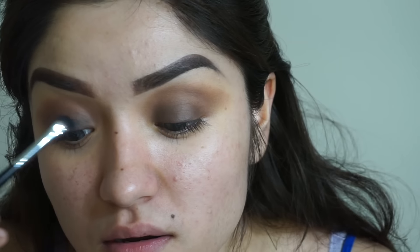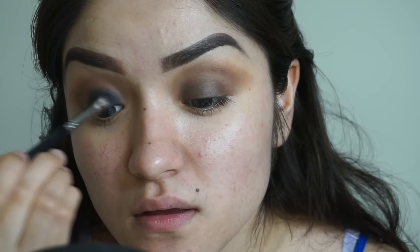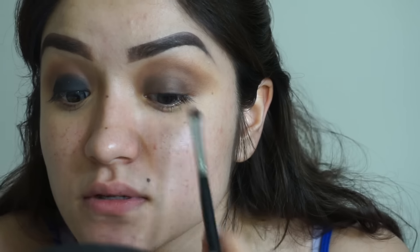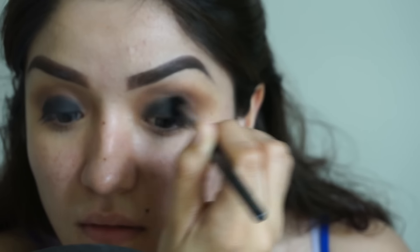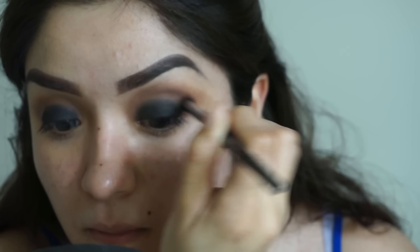I'm taking Serious, which is in the Nude to Nude palette, onto a flat-top brush and packing on the color. It doesn't matter if you get fallout because we can clean that up with concealer or a beauty wipe. Just slowly packing the color on — it doesn't have to be perfect because I'm going to be blending this out anyway. A good amount on each eye, then blending so we don't have any harsh lines.